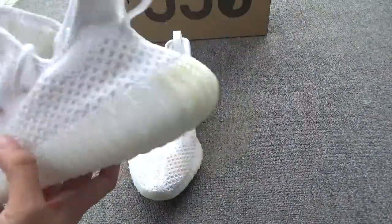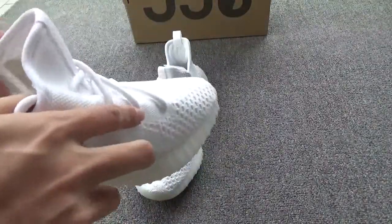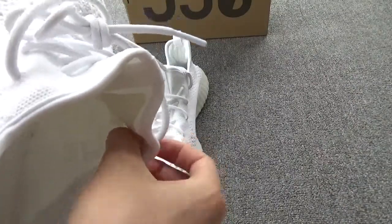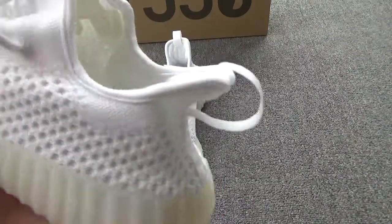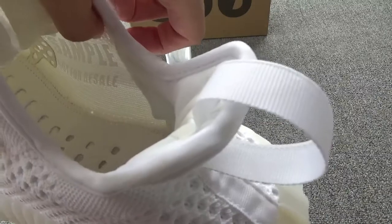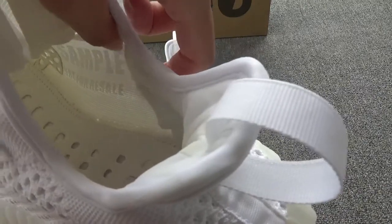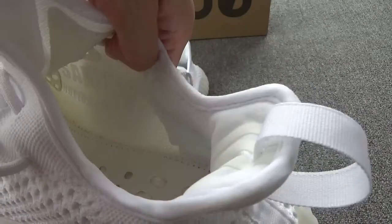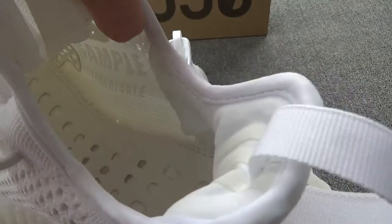At last, let me show you the inside of the shoes. Here you can see there is a sample label — a world sample, not for sale, not for resale. The word is inside the shoe. Can you see that? Clear.